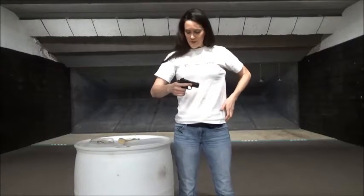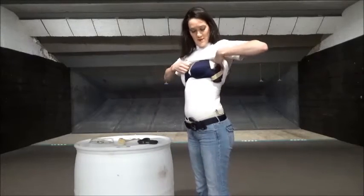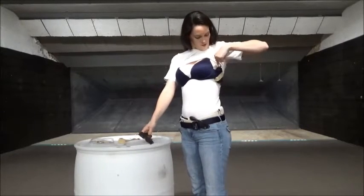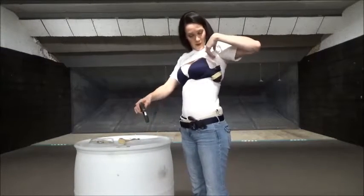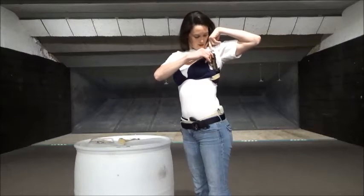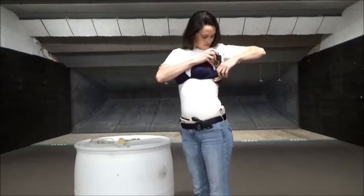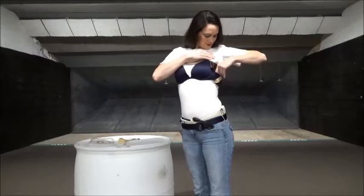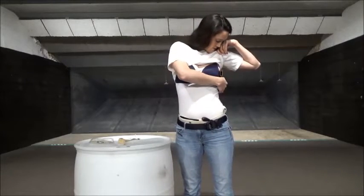You can see nothing in the chamber, nothing in the magwell. The bra is on the outside of my tank top for demonstration purposes. Holstering this is very similar to any waistband carrying — you just slide it into the holster. It's a little difficult to reach simply because of the angle, but you just simply press it in and down, just like you would if you're carrying inside or outside the waistband.